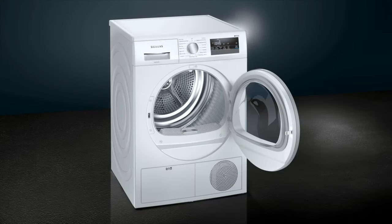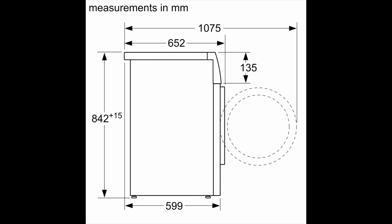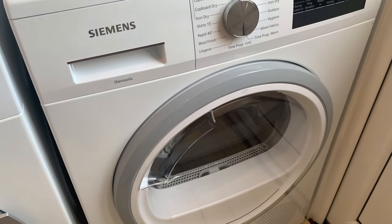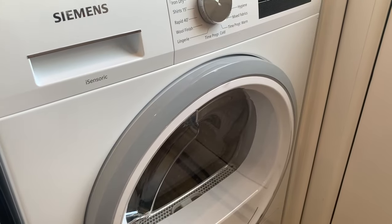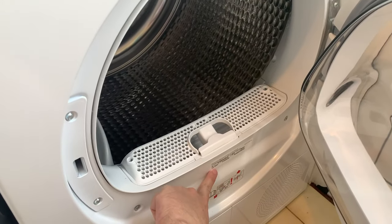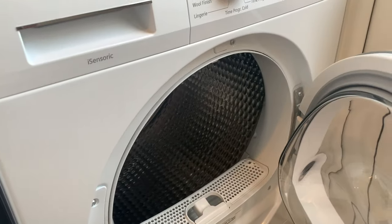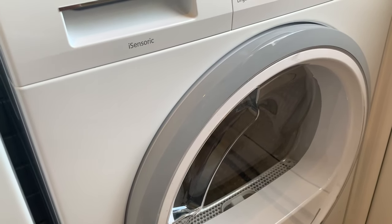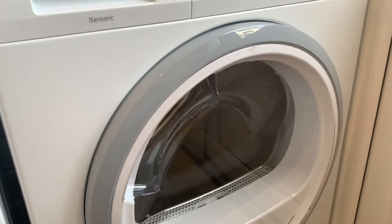Welcome to my episode on the IQ 300 condenser tumble dryer, 8 kilograms. I'll do a quick review and also there are two things I need to mention about it. You can find the model number in the drum, and the model is WT45N202GB.